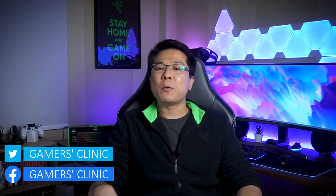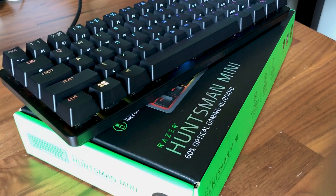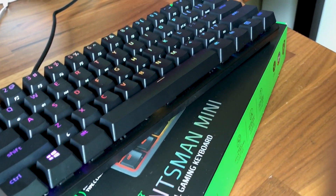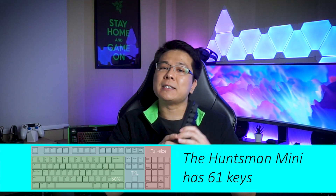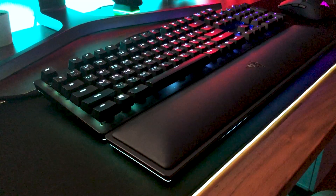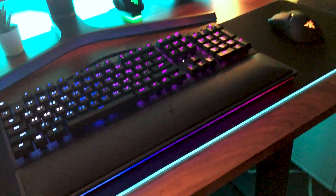In today's video, I'm going to share with you my past three months experience with the recently released linear switches version of the Razer Huntsman Mini, a 60% minimalist keyboard, in case you're currently deciding to get one. I'll first briefly go over the technical differences between this keyboard compared to the full-size Huntsman Elite linear switches version, and then share with you what I liked and disliked about it.